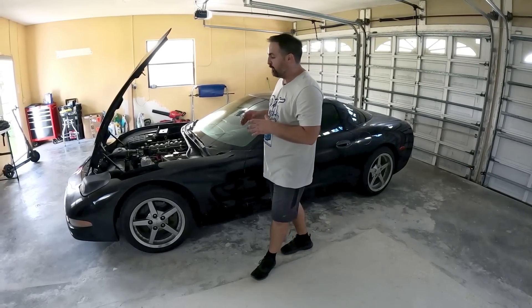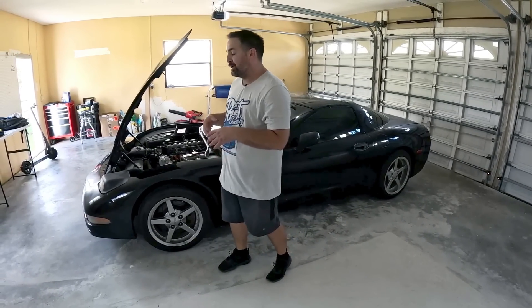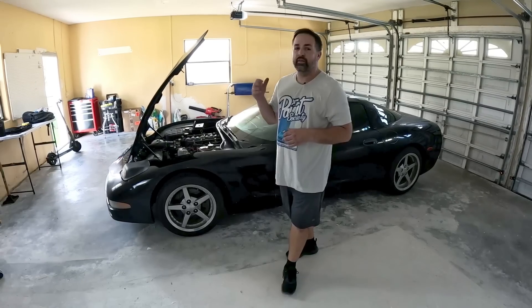In this episode, what we're going to do is tear down the whole entire front end. We're going to see if we have any hidden damage, then go ahead and take a look at the parts once they're off the car and see what kind of work they're going to need.